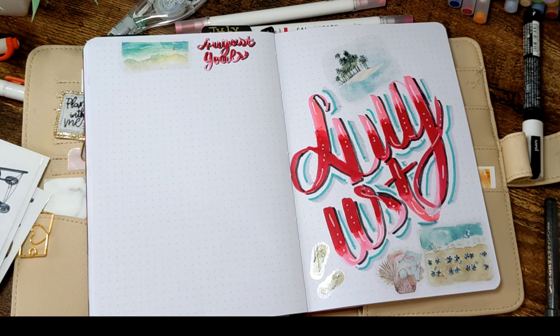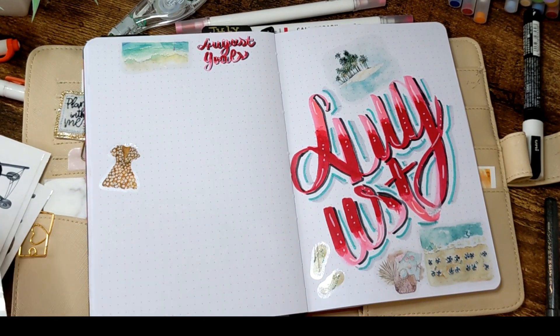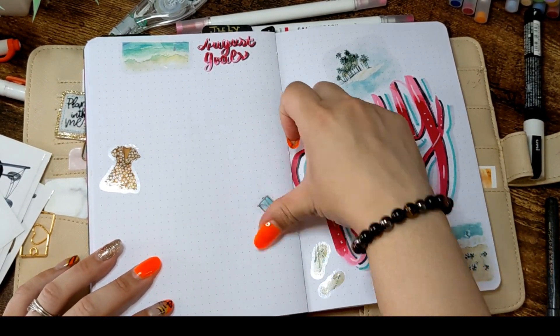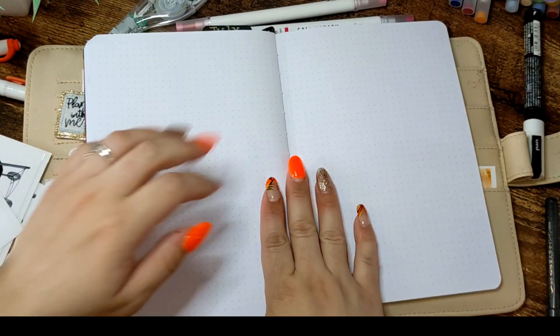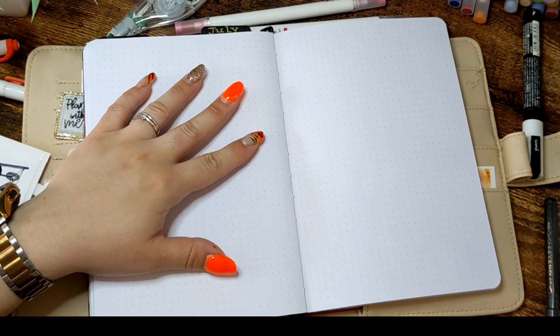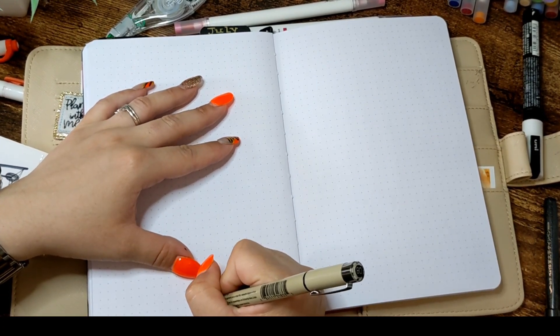This is how my cover and goals ended up. I put some other stickers here and there on the page to fill them up, and then I'm going to write my goals off camera because those things are private. I didn't fill them in here because it was too time-consuming and this video is already very long.